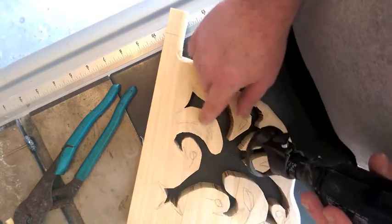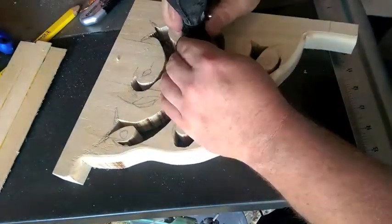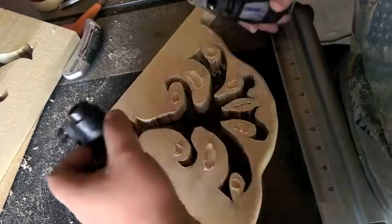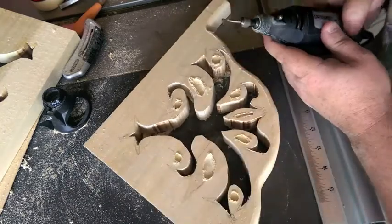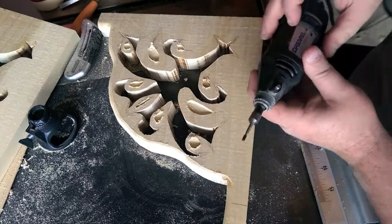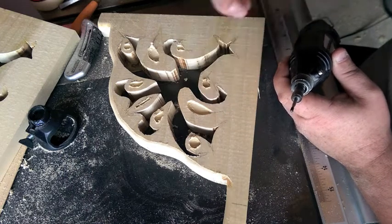We're going to start out by routing these shapes, slowly going down to the depth in steps. We've taken it down all the steps we want. Now we remove this piece — it twists right on and off. We're going to catch the edges to get all the little material off. Then we're going to make the stem by holding it at an angle, starting light at the end and going heavier as we go in.